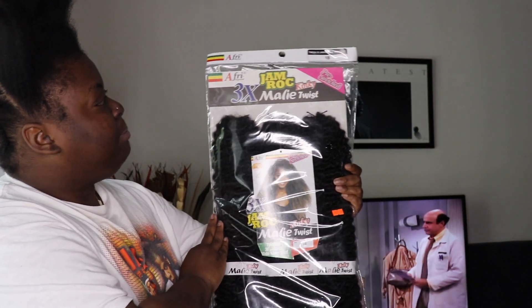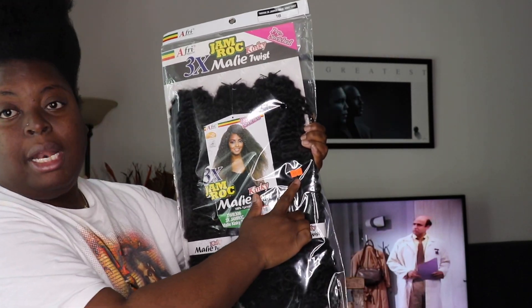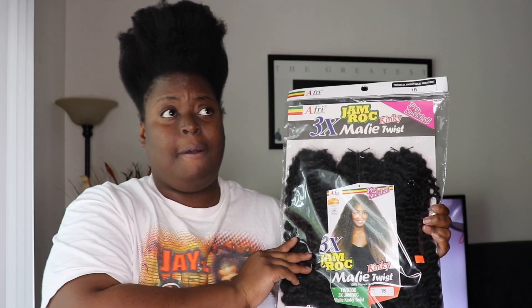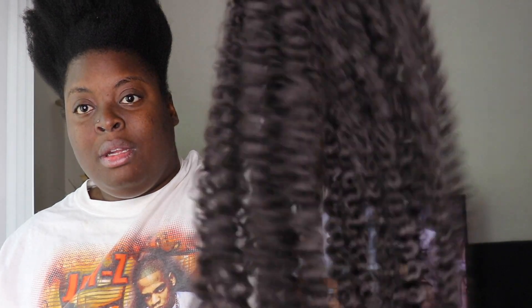I saw someone's video on Instagram — that's where I get my inspiration, or YouTube or Pinterest, but majority of the time it's Instagram. This is what we're using: this here is by Afri Natural, this is the Jam Rock Kinky 3X Mali Twist. This is what the package looks like. It's at my local beauty supply store for $9.99, and I got two packs to make sure I had enough hair. I don't anticipate using the full two packs, but I love big hair so there's a high likelihood I'll use all of it. Let me show y'all what the hair actually looks like out of the pack — do y'all see these waves?